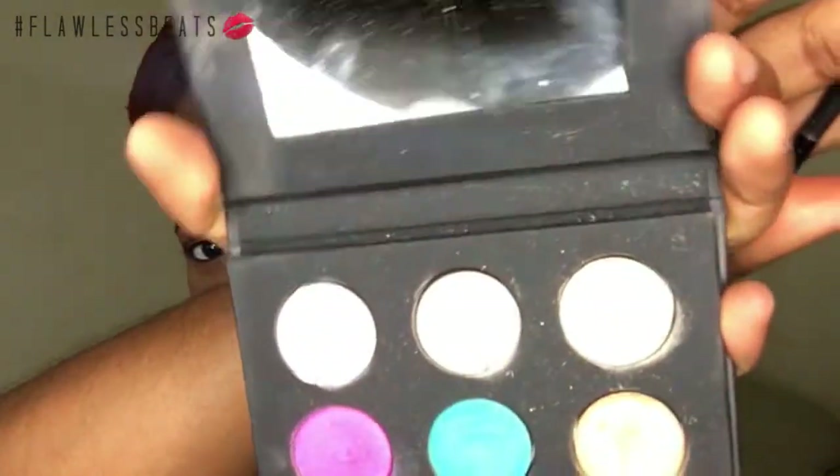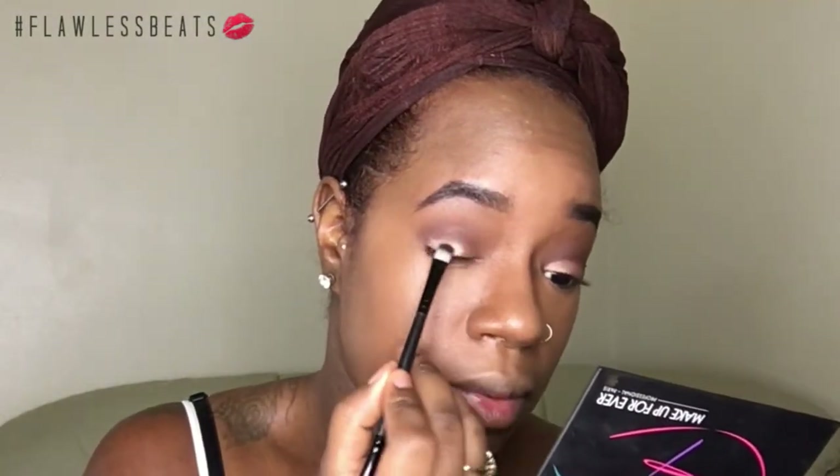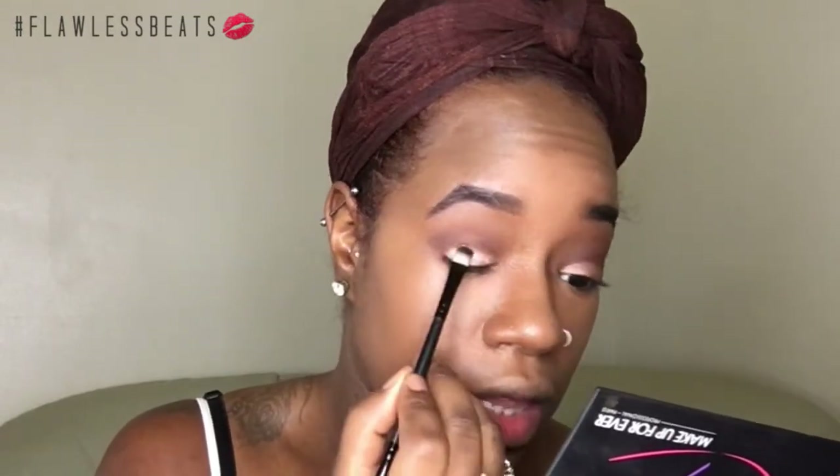On top of that, I'm taking this color out of this Artist 2 palette — I really can't see it, this one. This is by Make Up Forever. I'm just really placing that on top of that lid color.